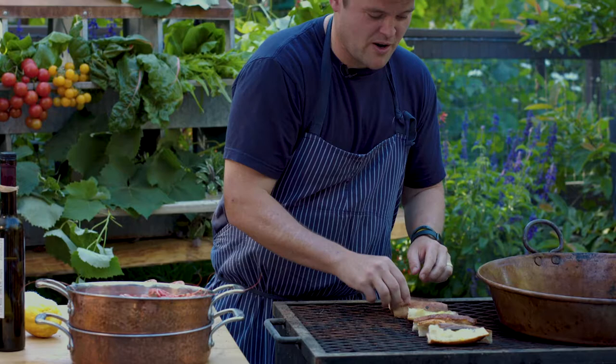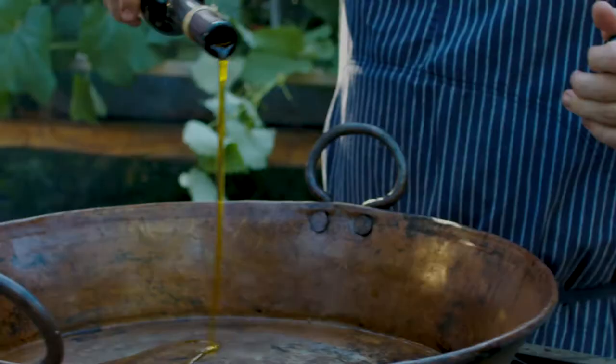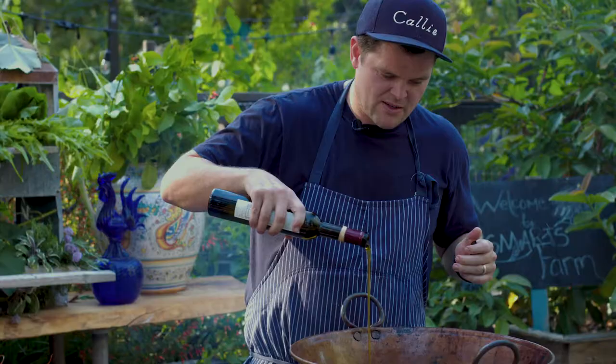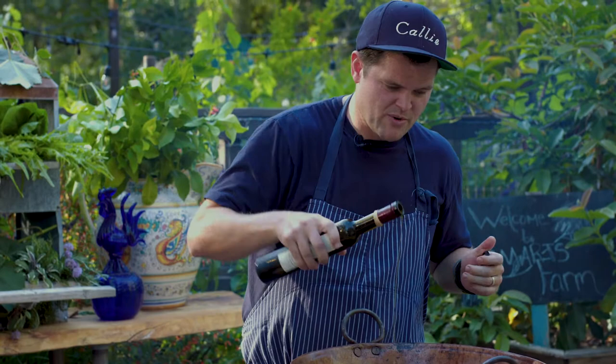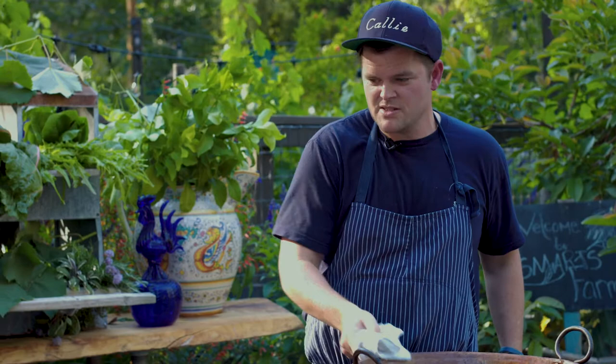I have this beautiful cast iron — actually a beautiful copper pot here. We're going to add some olive oil to that, a lot of olive oil. Really, the prawns are incredible to eat, but the best part about this dish is the olive oil after the prawns are cooked, because the olive oil takes on the flavor of the prawns and also the garlic that you cook with.